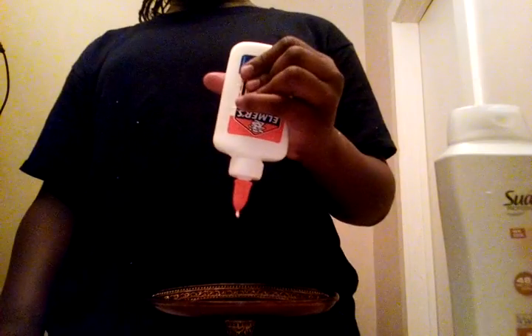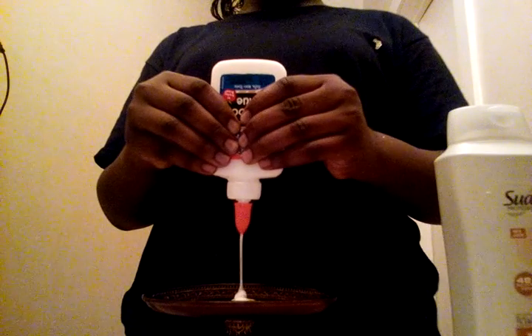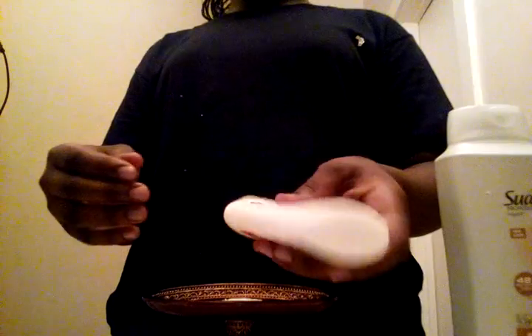First thing you do is put the Elmer's glue in — as much as you want, but the more you put in, the more slime you get. Then you kind of mix that. If you want to put a little salt in it, put a little salt. But to make it half color, you put the shampoo or detergent, or for full color add more.